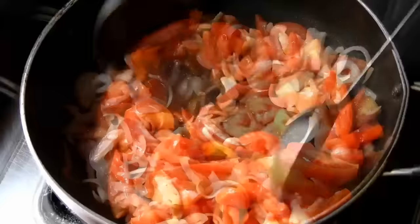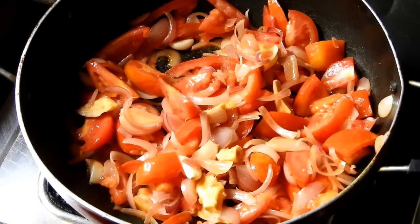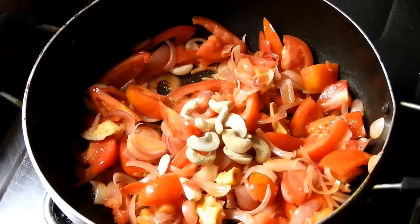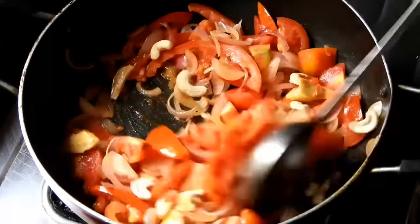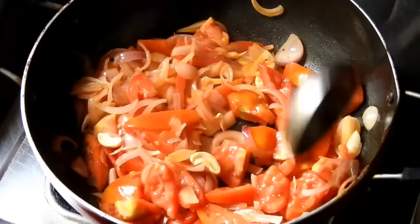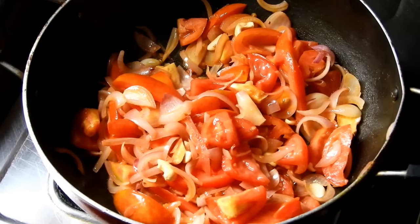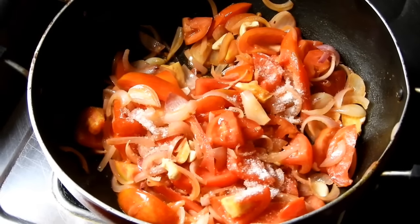Put butter and salt in the pot and mix. Add pasta and cheese. Mix in the folie powder, potato, sugar, and salt and mix it all up.